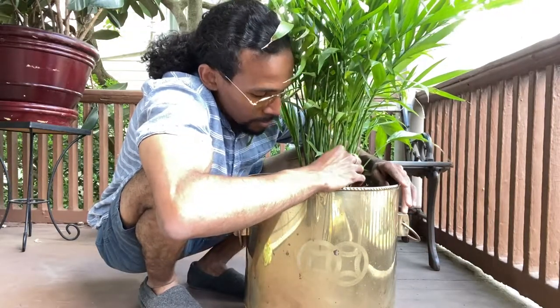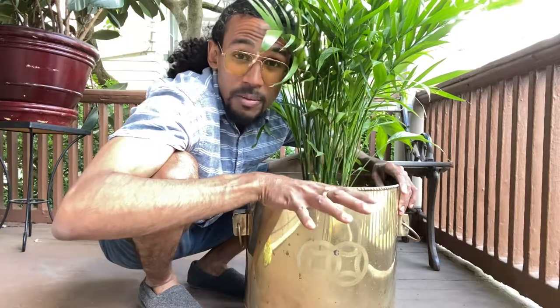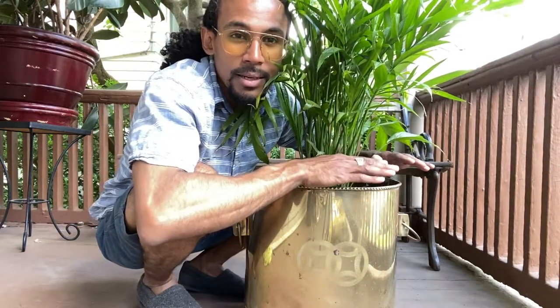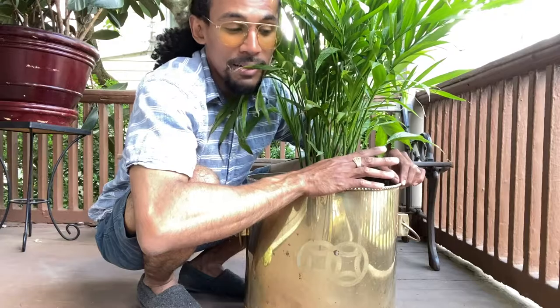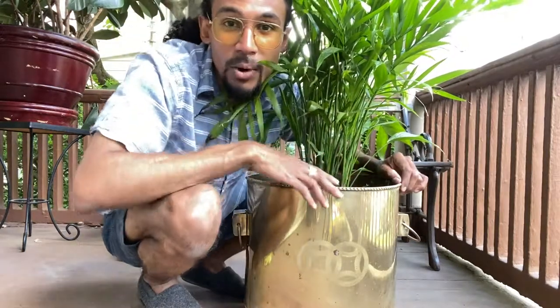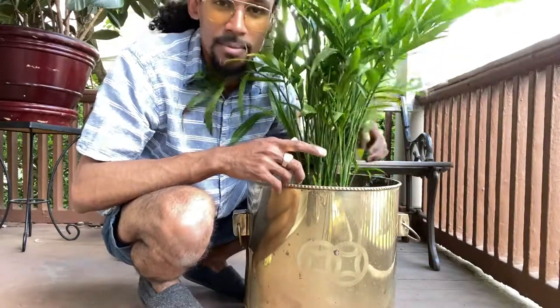One secret tip for Lowe's: when you guys go to Lowe's, there's a dollar section or a 50% off section — you just have to find it. That being said, this concludes today's video. I'm not sure where I'm going to put this pot; most likely it's going to be outside for now. Thanks for watching, I'll see you guys in the next one. Peace.